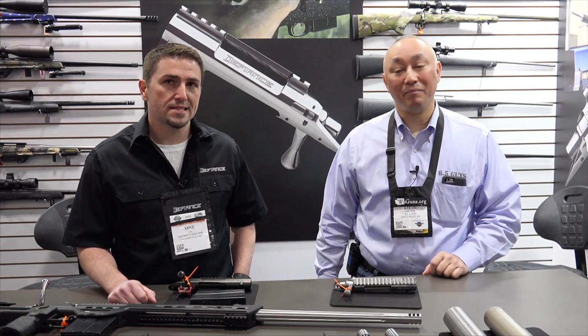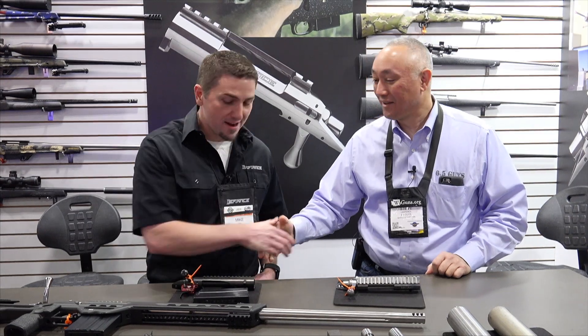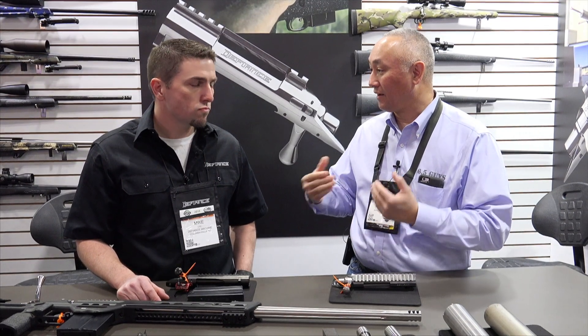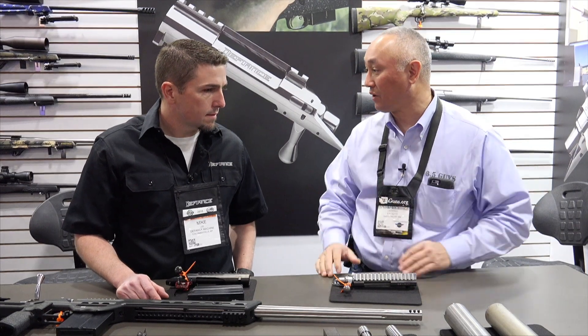I'm in the Defiance booth with Mike Lee. It's always a pleasure to see you and the team at Defiance. Good to see you. Now, we've heard a lot about the XM Action and I guess there's also a mag available that works specifically for that. Can you tell us a little bit about that product?